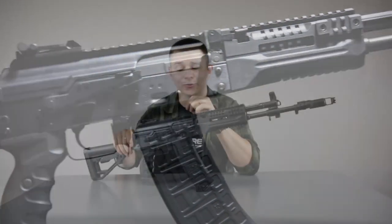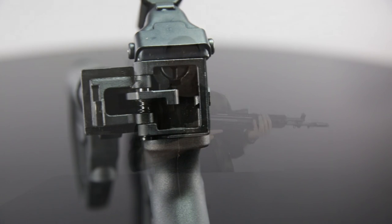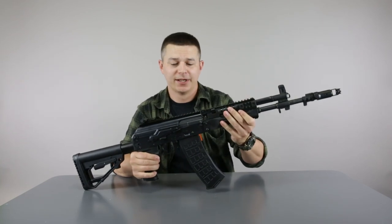If you close the stock, you may see that there is a QD spring guide. So you can very easily replace the spring with something heavier or lighter for your preference.